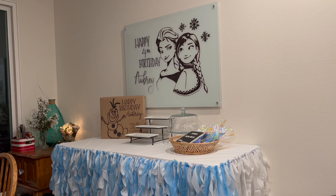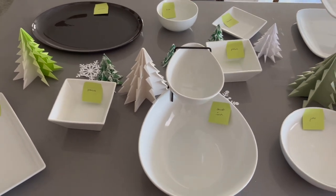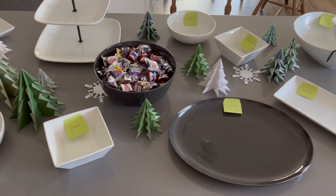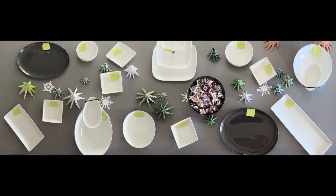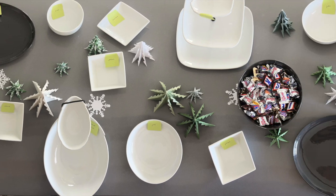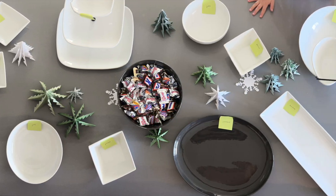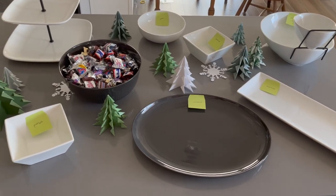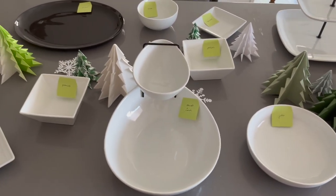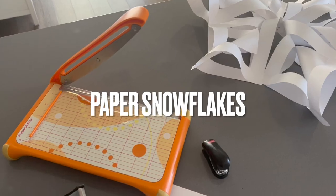A couple days before the party I took out all the serveware I was planning to use and put it on my island. I even took a panoramic photo so I would know where everything went — I really wanted to save time and my sanity the day of the party. This way I could practice and see where everything fit, and then the day of the party I could assemble everything really quickly by referring to my picture. I could also see where the trees would work best.